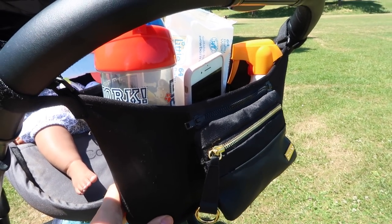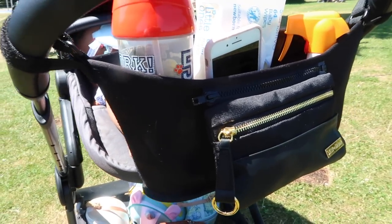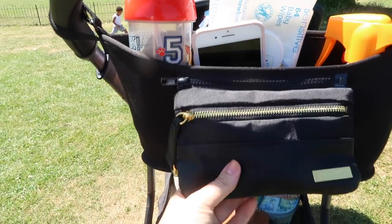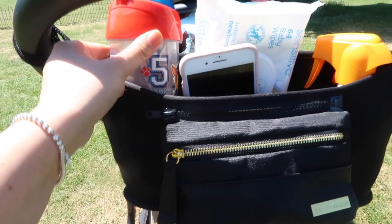I have attached to my handlebar a Skip Hop — I think it's called the stroller organizer — which I love. I've never had one of these before; I don't know what I did without it. It just kind of holds wipes, sun cream, ice cream money, my phone, bits and pieces, and Harrison's juice.